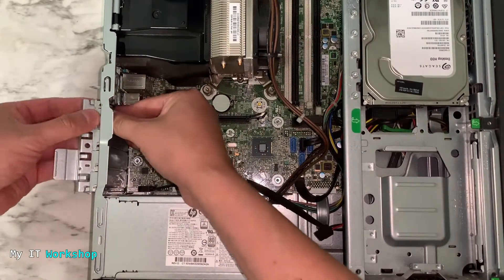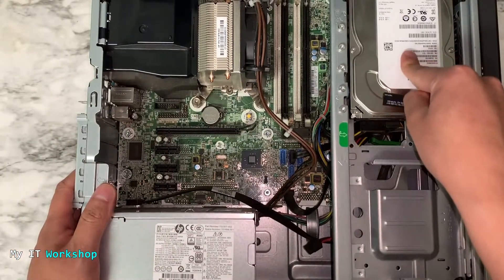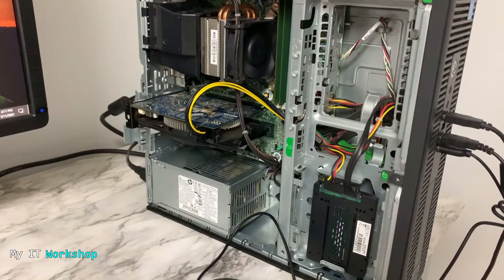Now I'm going to show you how it looks with everything put together. Welcome back — this is how it looks after everything is assembled and the computer is already on.